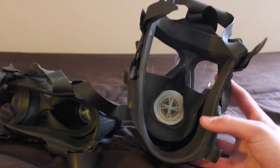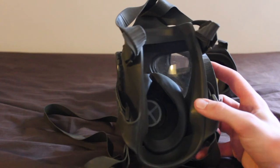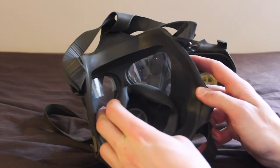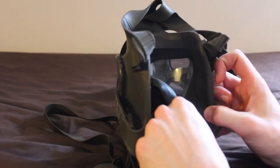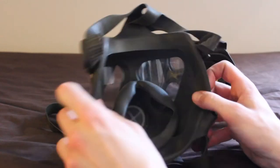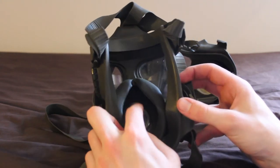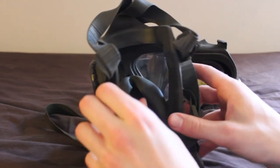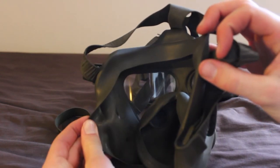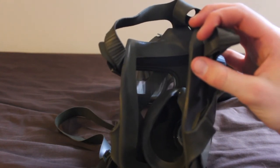This is the inside of the M62 and this is the inside of the M65. On the M65 it has a proper oral nasal cup with valves in the top of it for airflow from the inhale valve when you breathe in, and it also helps prevent the eye lenses fogging up because it stops you breathing onto the eye lenses.